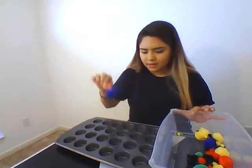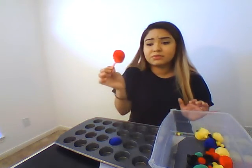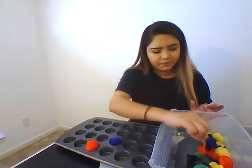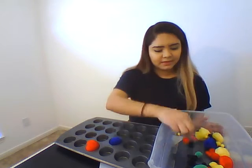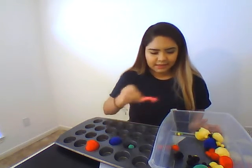Grab it and place it in the tin. These large ones are really good because they're easier to grab for the kids. But also, you have some medium ones. See? And if they grab an extra one, try again. Make sure they grab one and stick it in.